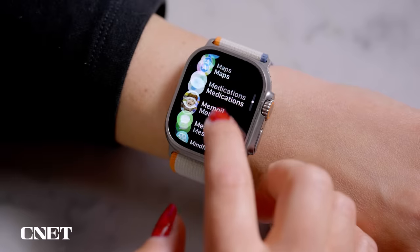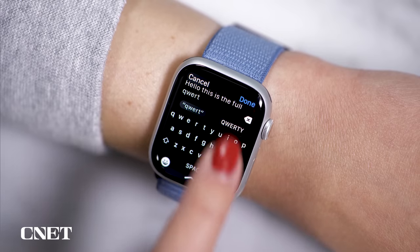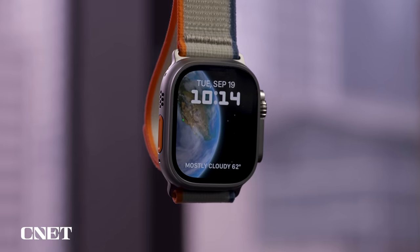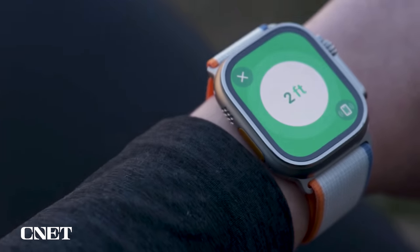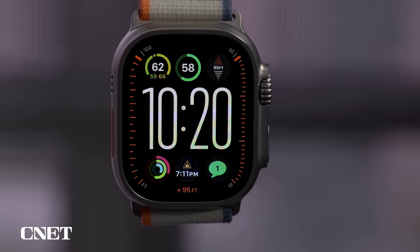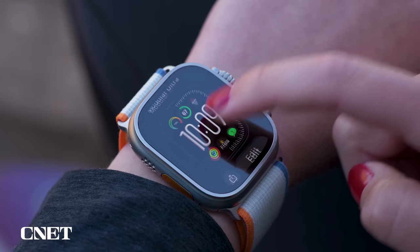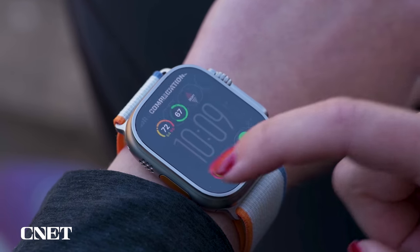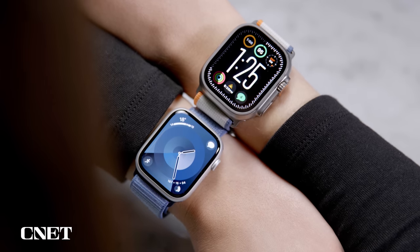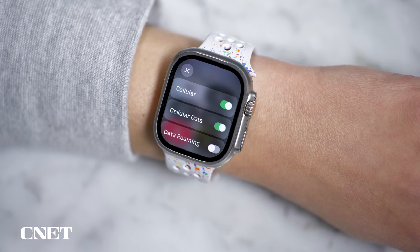Both watches share the same watchOS experience with a comprehensive selection of apps, a full-size keyboard for text input, speech-to-text dictation, and 64 gigabytes of storage — great if you like to add a lot of music. Both have the second-generation ultra-wideband chip for precision finding of your iPhone 15 or later. The Ultra 2 has two exclusive watch faces — Wayfinder and Modular Ultra — with lots of customization and a night mode that turns them red in the dark. Both have an LTE option, though LTE is included by default on the Ultra 2 and costs extra on the Series 9, plus you'll need to pay a fee to your wireless provider on top of your existing plan.